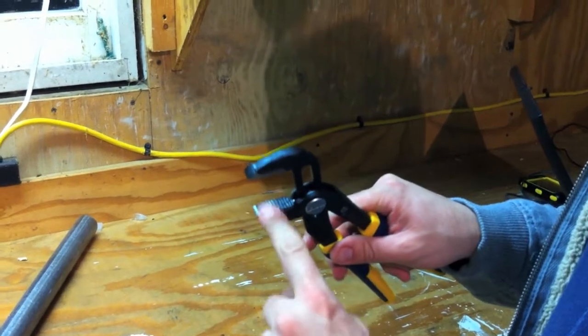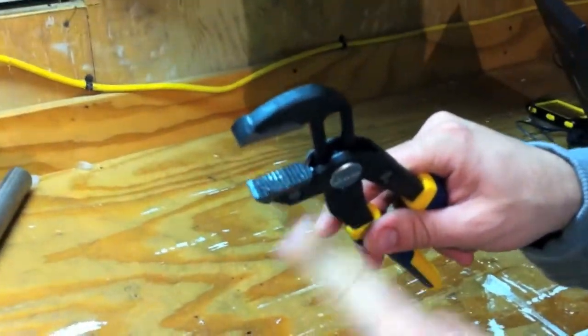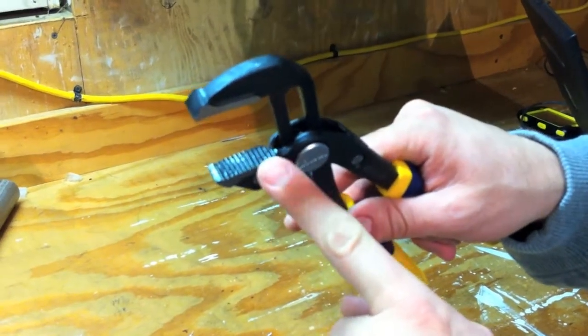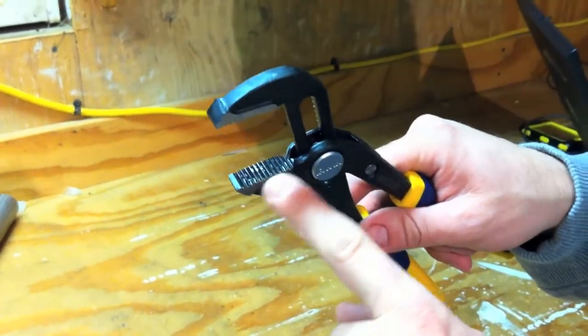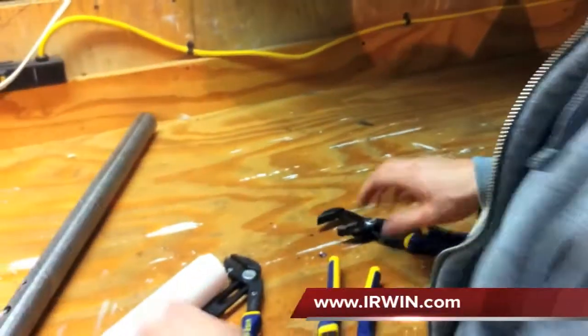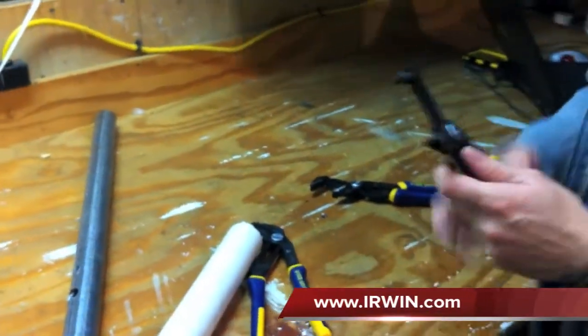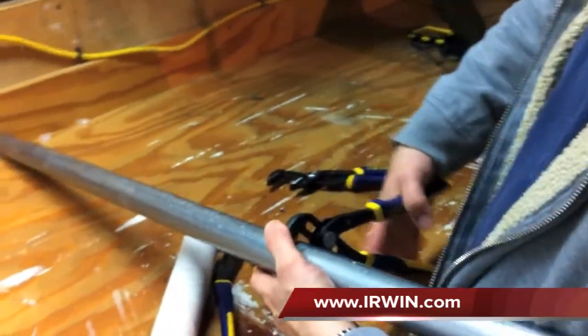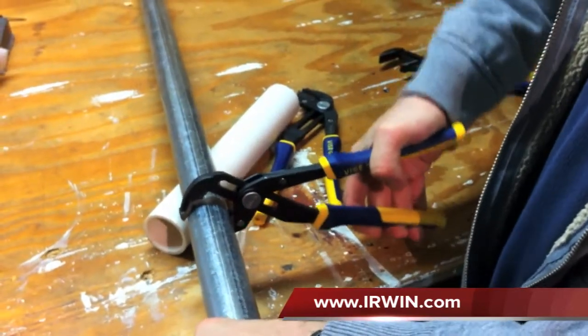Another thing to note is that on the pliers with teeth — with the exception of the smooth jaw pliers — they have a right-angle tooth design, which is really good in all directions for bite. Here we have another piece of pipe and we'll go with the V-jaws. As you can see, they just ratchet right into place.